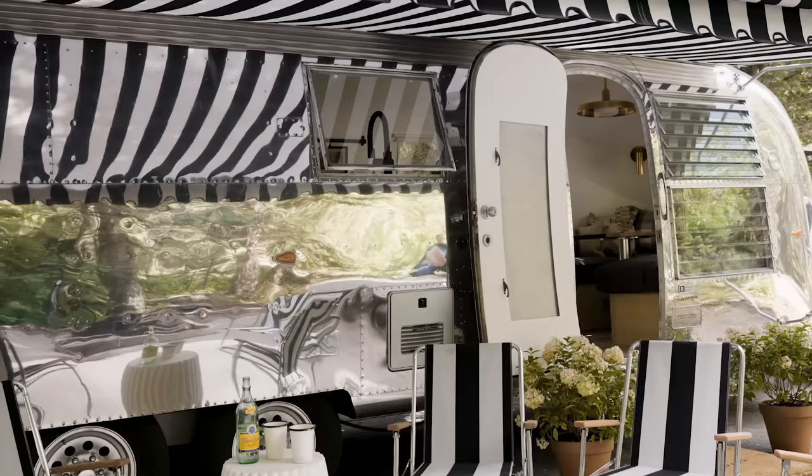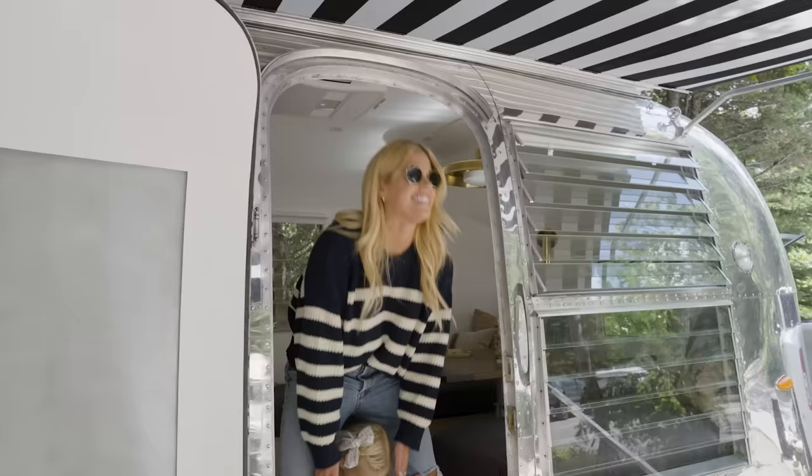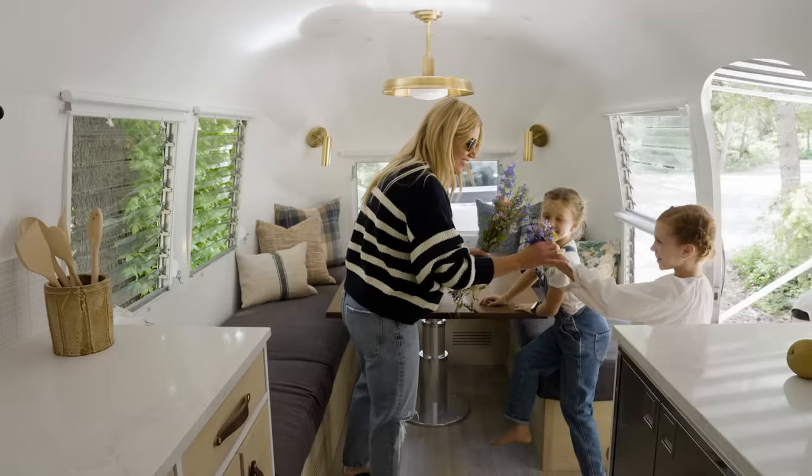If you've seen the episode on Netflix where we redo the Airstream, there were so many more design details and decisions that we can share with you, and that's what we'll be doing today. The dream was always a striped awning on an Airstream, nice and shiny, all polished up, and our kids love it. It feels like a home away from home.